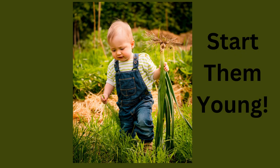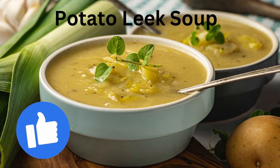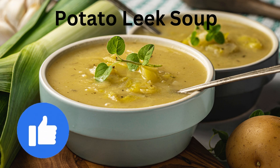This little guy has the right idea — leeks and dill. One of my favorite dishes in winter is potato and leek soup. Hi, I'm Amy and welcome to my channel, where we talk about organic gardening and wildlife conservation.